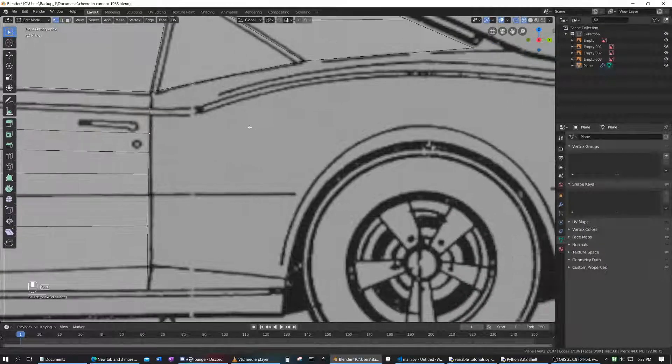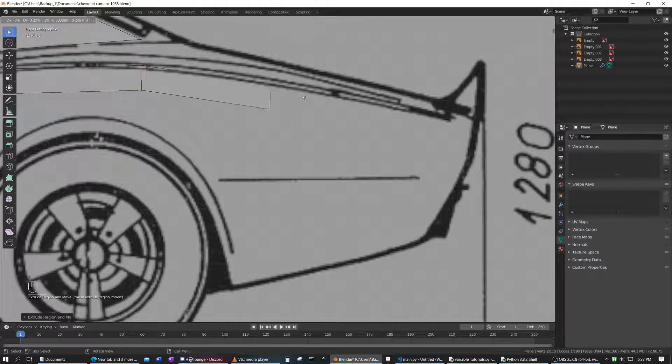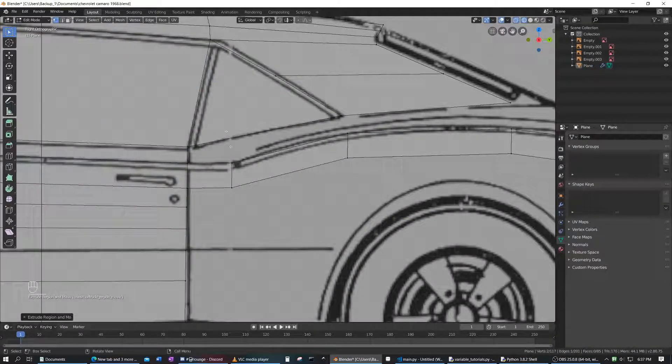What we're going to do is move these two and extrude those. We're going to extrude them trying to match them up with vertices like these, which will make it easier for us in the long run. We're going to have to create a loop cut here, then F to fill that face, and F to fill that entire face.